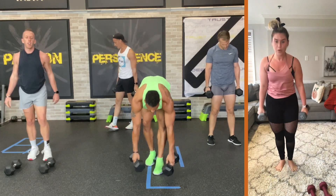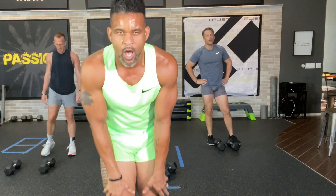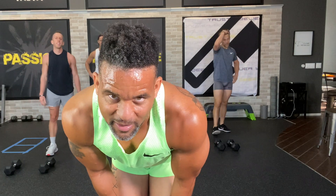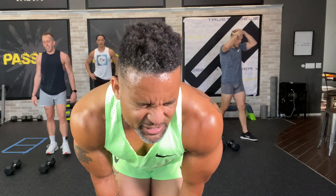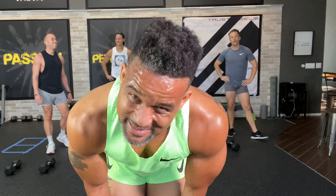Amazing job. Remember, if you love these workouts, love the bonuses, go to shaunTfitness.com slash free. Get a two-week trial for my Beachbody On Demand membership. Then you can do Asylum and Insanity Max 30 and all the things that will make you dig deeper.